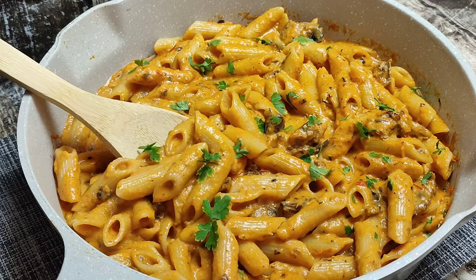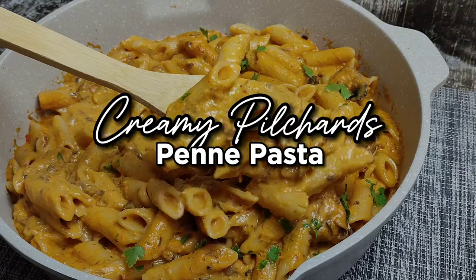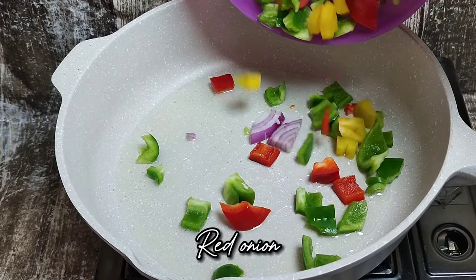Hey honey, I'm back again with recipes that make you want to cook. Today we're making this delicious and creamy pilchard's pasta. In a pan or skillet, go ahead and add your oil.